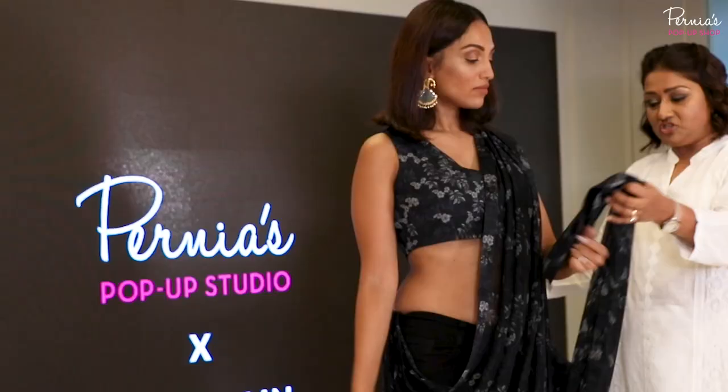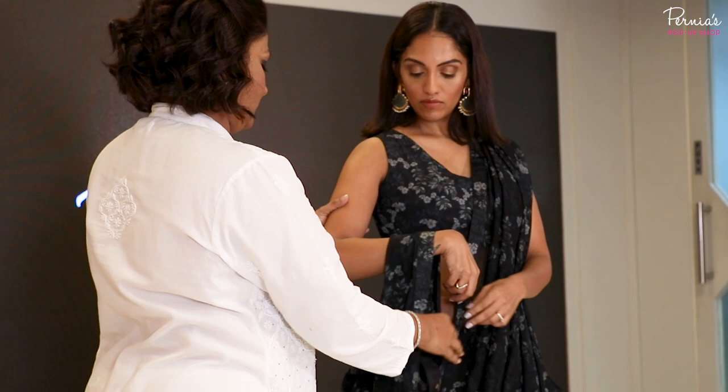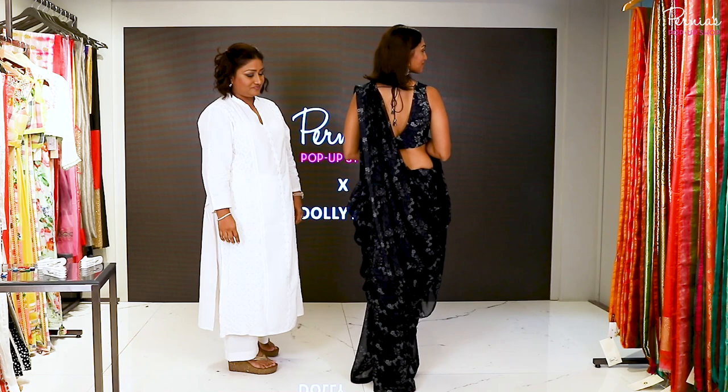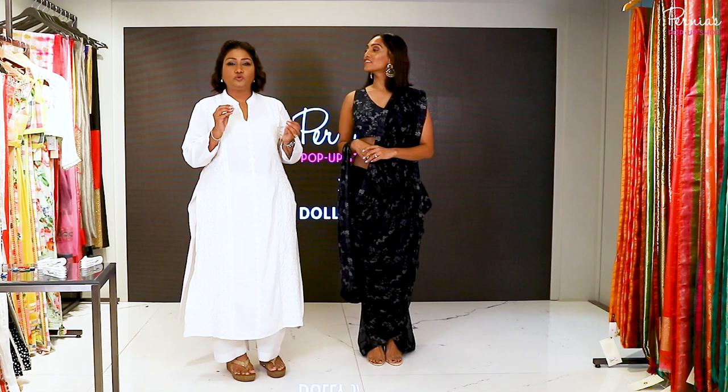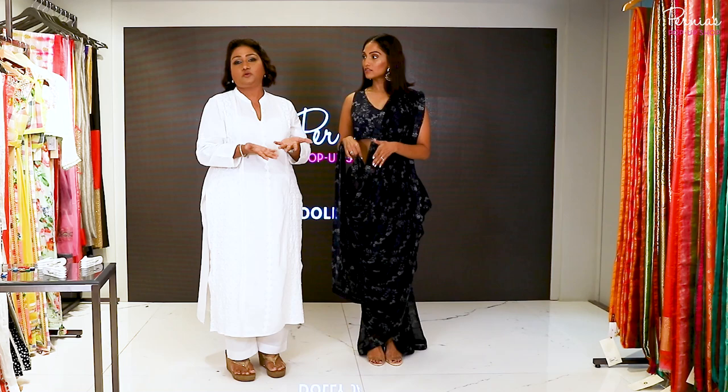If you think your back is too bare and you want to cover it, instead of keeping the palla on this side, you can put the whole thing on the other side — hold the strip and it covers the back completely. So I hope you've understood this drape; it's pretty easy. The trick is to pleat it nicely and secure it with pins, and the rest I'm always here to teach you.